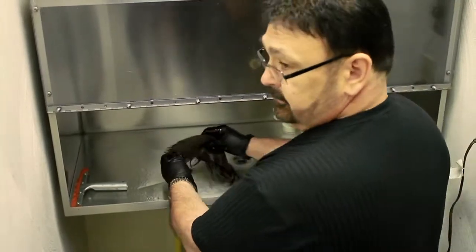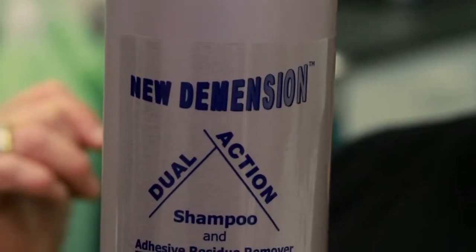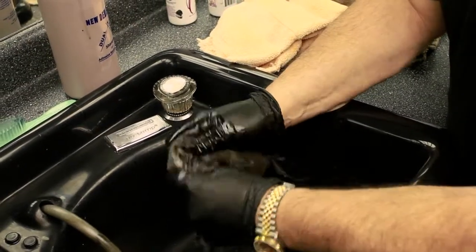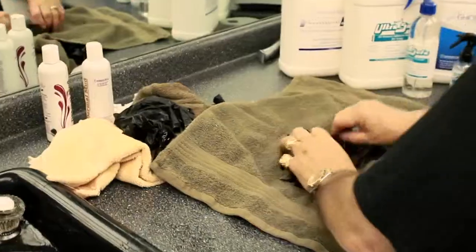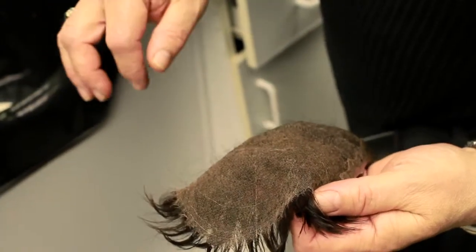Continue until you remove all the adhesive off the lace. Then shampoo it two or three times with a dual action shampoo. The last shampoo should be done with the pH5 shampoo, because it's high in alkaline — it'll remove any oily residues left in there and return it to like brand new. At that point, just dry it really well and it's ready to bond back down.